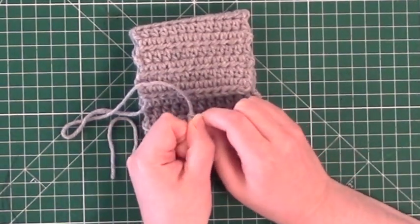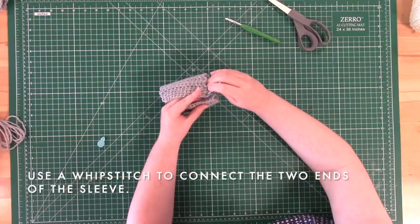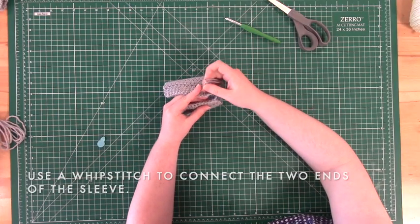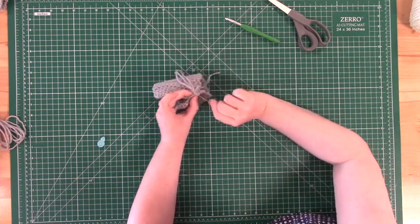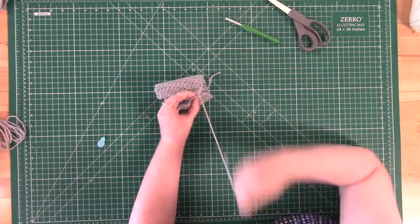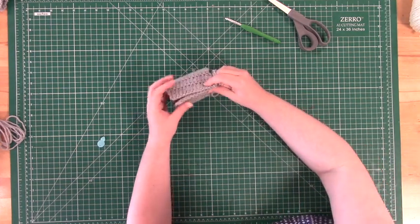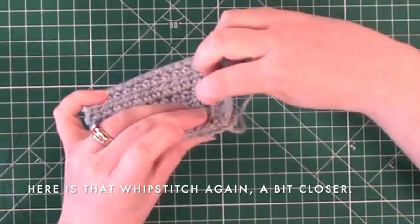With your needle threaded, you are now ready to begin your whip stitch to hold the sleeve together. Push the needle through both sides of the sleeve, making a big loop essentially. Pull that loop tight and then continue this process all the way down the sleeve, as seen here from right to left. Here is a closer view of that whip stitch so you can see it again.